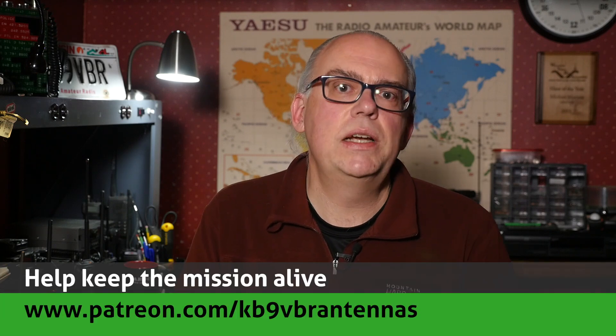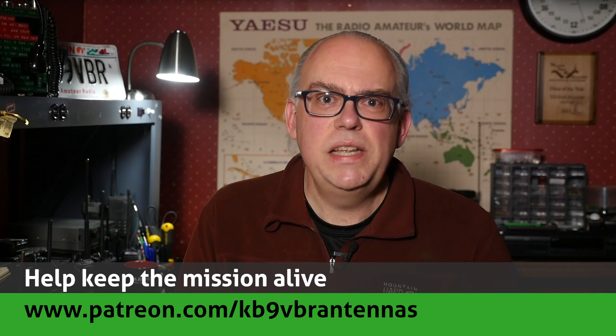Thanks for watching. Do you have any questions or comments? Please leave them in the comment area below — maybe yours will end up in our next Your Questions Answered live stream. For more articles and information, check out my blog at www.jpole-antenna.com. Your support of this channel drives future video production, so check us out on Patreon at Patreon.com/KB9VBR antennas. Give us a thumbs up if you liked this video, and hit the subscribe button — especially if it's your first time here. I'm Michael, KB9VBR. Have a great day and 73.